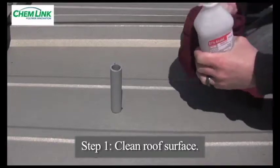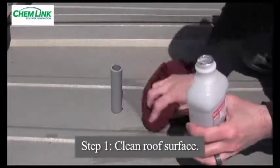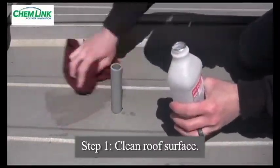Step 1: It is important to clean off any atmospheric dirt or other contaminants from the roof surface to ensure proper bonding. A clean rag and denatured alcohol works well.